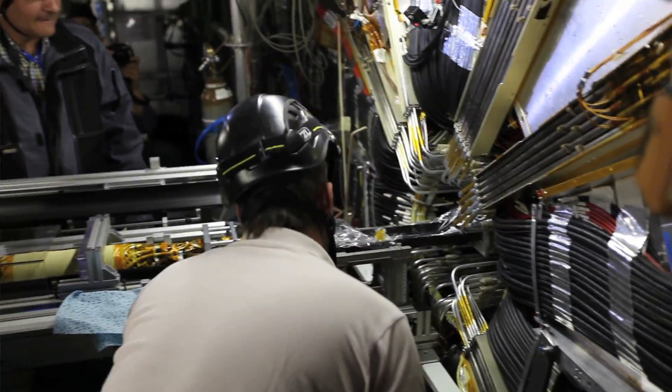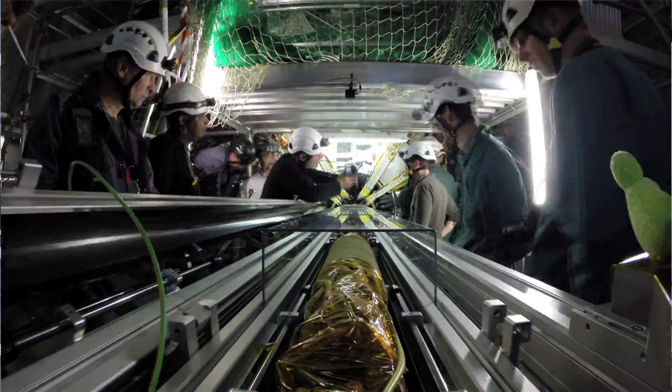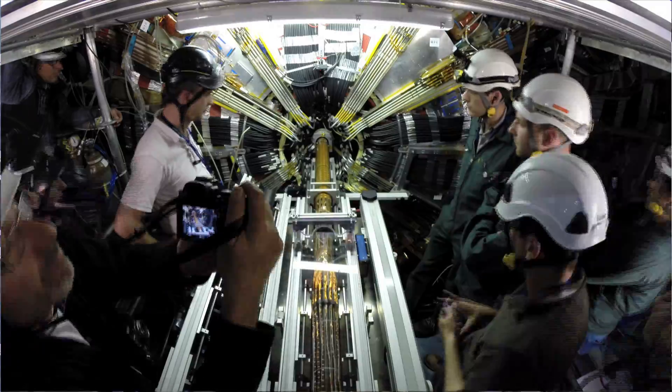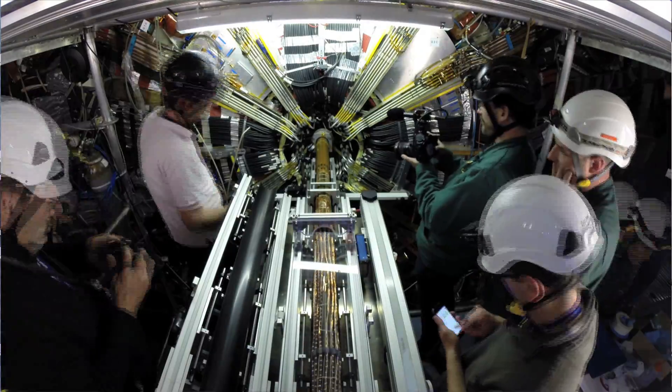It only took about an hour, hour and a half to actually slide the IBL all the way in. When you consider the fact that it's several years' worth of work rolled up in this tiny package and then you slide it into place in the span of an hour and a half — that's pretty fast progress.